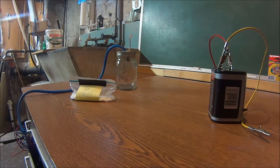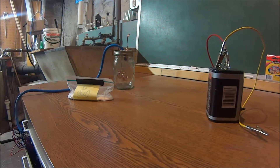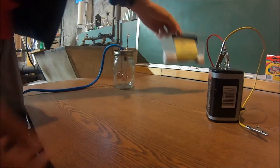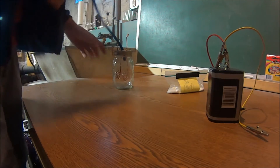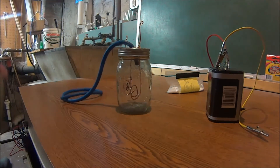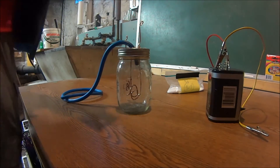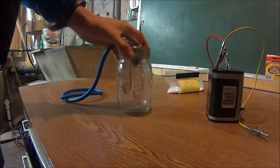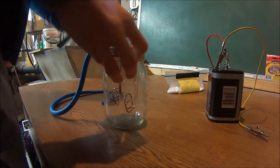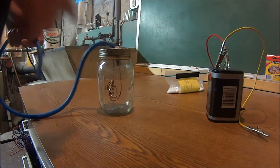Hello everyone. Today we're going to be making hydrogen. We're going to do electrolysis on some salt to make lye, or sodium hydroxide, and then we're going to react the sodium hydroxide with some aluminum. And hopefully that will create a reaction and we'll get hydrogen. We'll know if we're getting hydrogen if it bubbles - that would be after we're doing electrolysis.